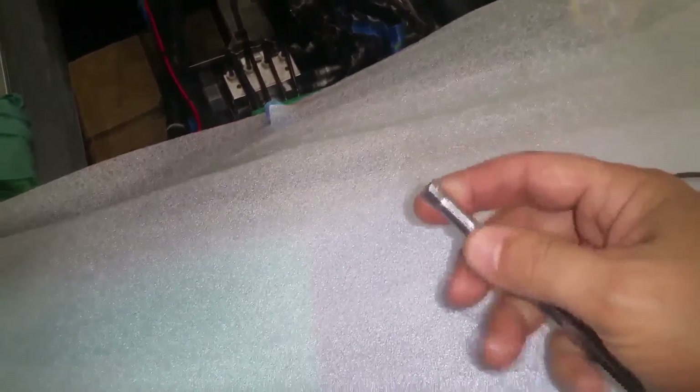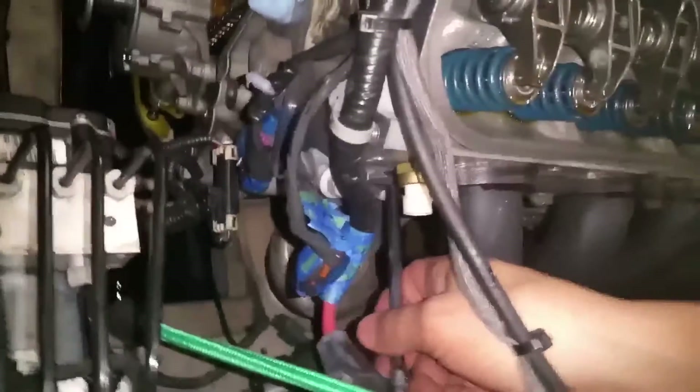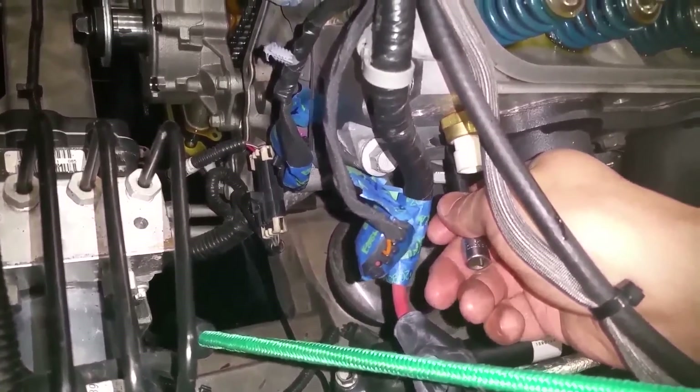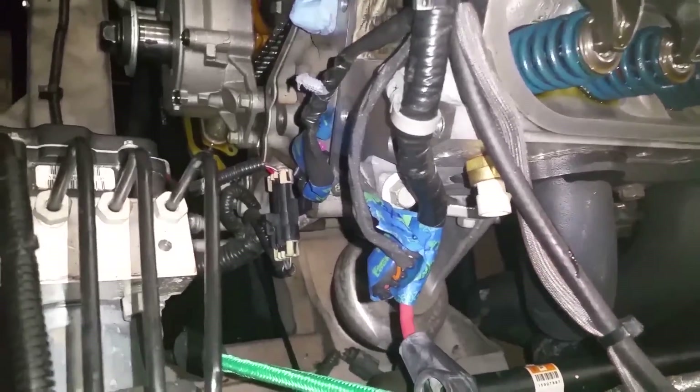I took a small extension, cleaned it off using my air gun — it's not sharp, it's not going to do any damage — and I put it into the spark plug hole for cylinder number one. I gently turned the engine over, and I'm touching the top of the piston. So I know the piston is fully up — that's another way to verify top dead center.